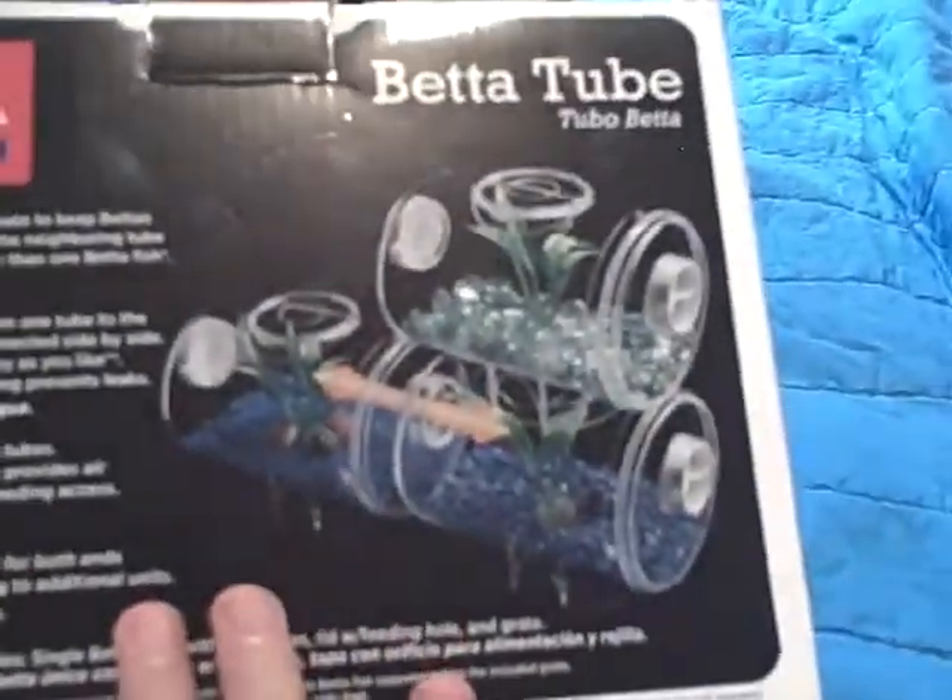Hang on, let me find that. There's these little things on the side where you can connect them in the tubes, and you can use it. There's the little filter thing if you want to keep them separate. It's pretty cool.